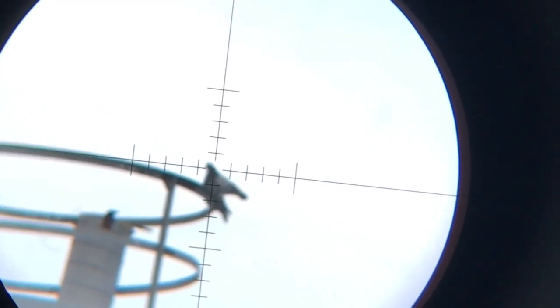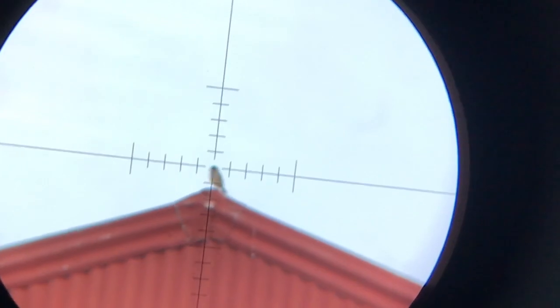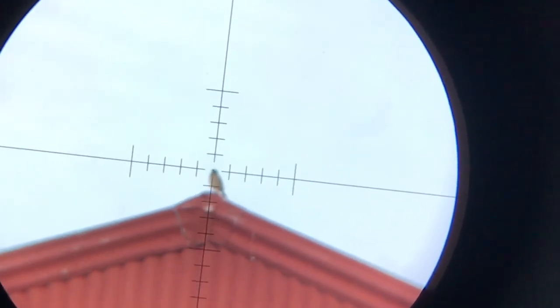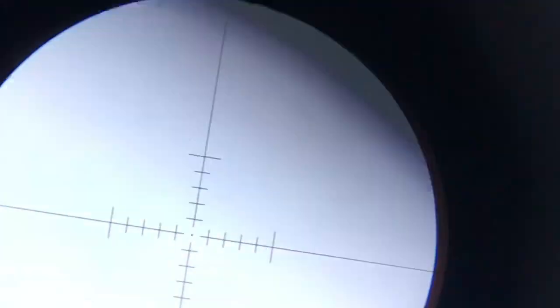67 yards. I got some feathers but didn't quite take them down. Let's see if I can nail them. Oh, missed. I do miss, folks.